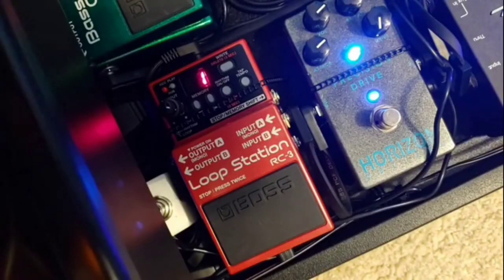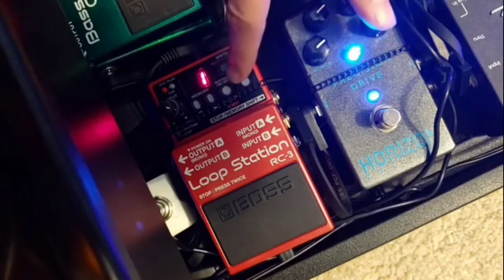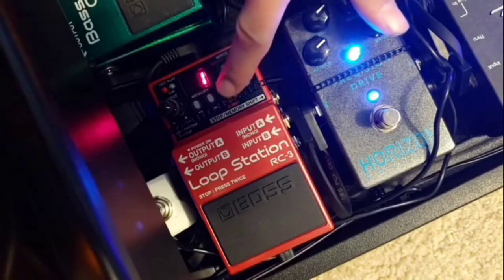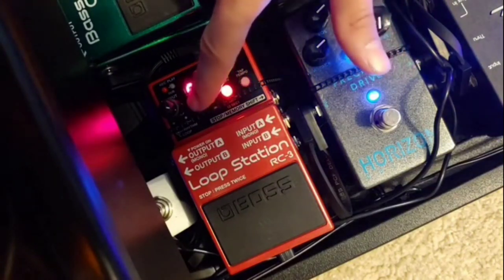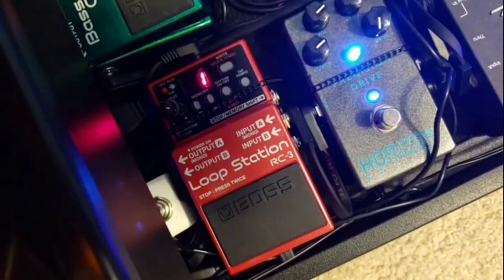Last but not least is the newest addition — the RC-3 by Boss Loop Station. I had to move a bunch of pedals around so it's actually the second to last thing in the chain now. It's a great looper. My pedals all live in my pedal board which is in my rack on top of my cabinet, so I can't really hit things with my foot. This has a count-in feature — you can hit it and it'll give you a four count, then you can loop so you don't have to hit everything right in time. It has a bunch of different features, including a rhythm channel for drum beats, tempo control, 99 different presets, and it's a great songwriting tool.